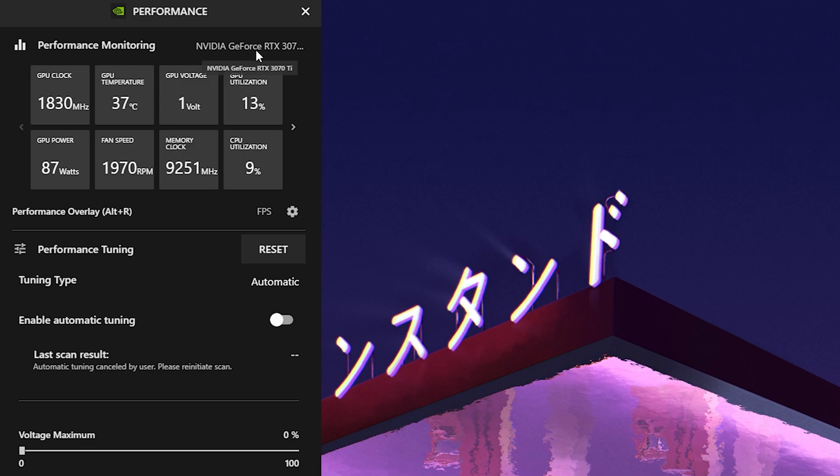Once we click on it, we have this brand new window open on the left side — our Performance Monitor — showing us exactly which GPU we have, all the specs, temperatures, and basically everything. My RTX 3070 Ti is running on a GPU clock of 1830 MHz, GPU temperature is 37 degrees Celsius, GPU power is 87 watts, memory clock is 9251 MHz, and GPU utilization is only 10% right now while recording.